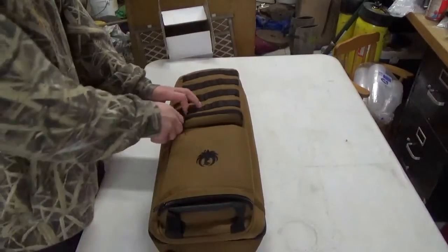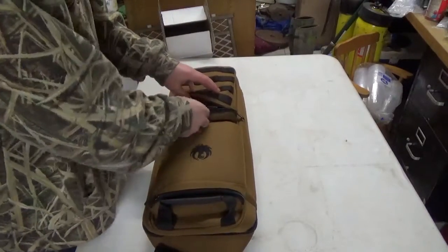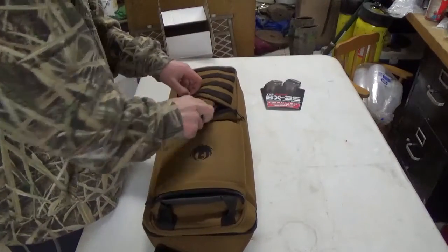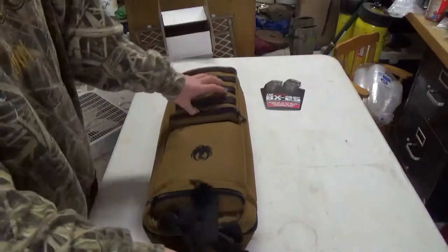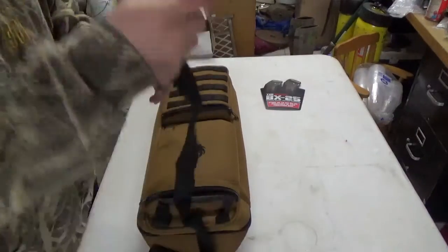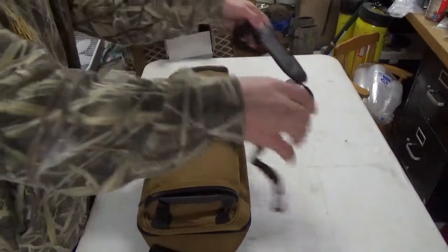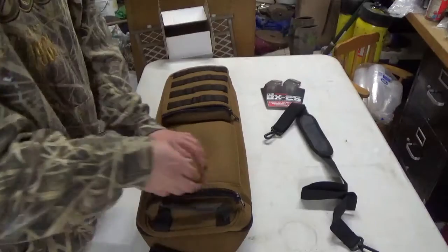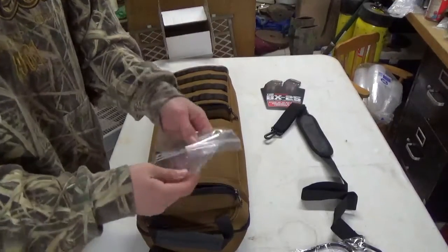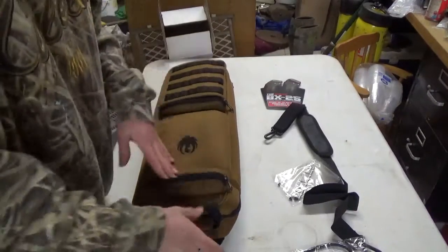It comes in this nice brown case. There's an advertisement for the BX25 mags — you can hold up to six of them in this little pouch right here. It comes with your sling, anti-slip stuff, your standard lock, and a scope mount.